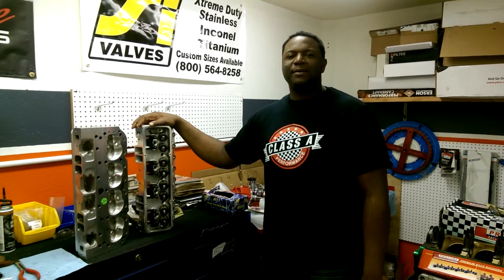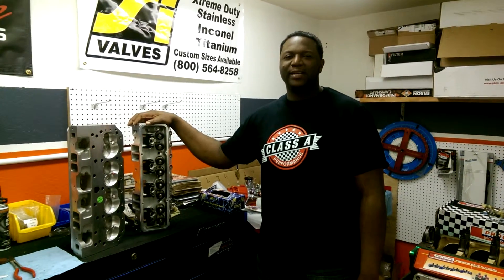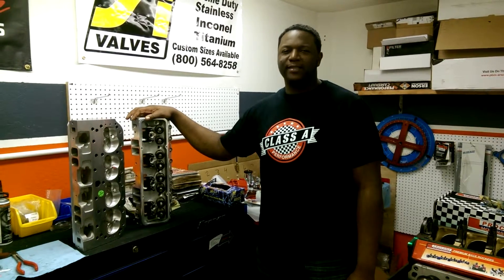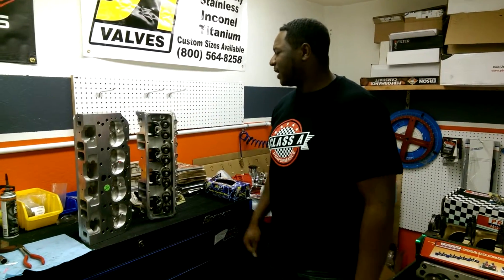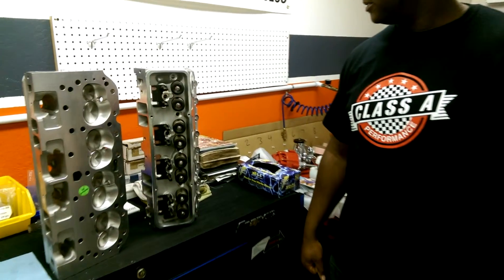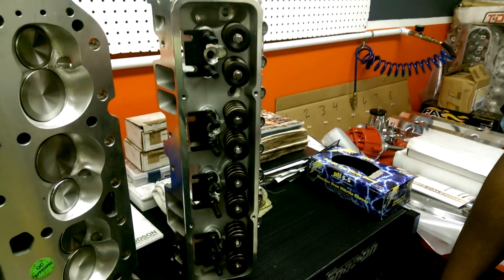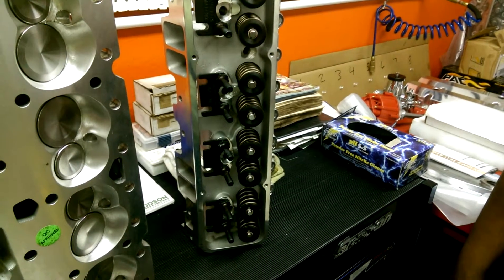Hey, this is James at Class A Performance and today is Muscle Monday. Today we're going to talk about choosing the right cylinder head for your application. We have here our Class A Performance cylinder heads — it's an excellent casting that makes good horsepower at low RPM and very good horsepower at high RPM.